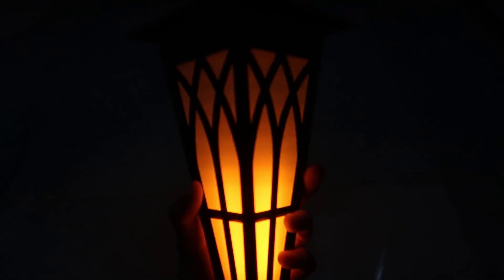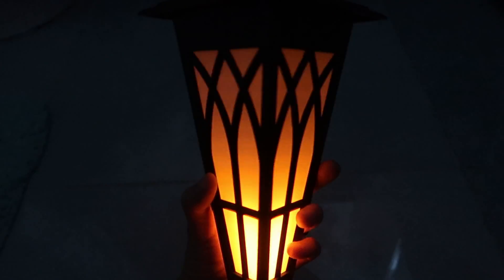So that's the flame, and it's auto, so it won't come on unless it's dark. That's why I took it in my dark bathroom. So cool.